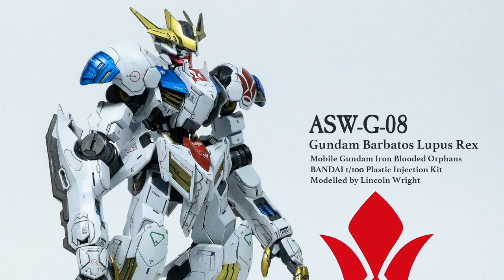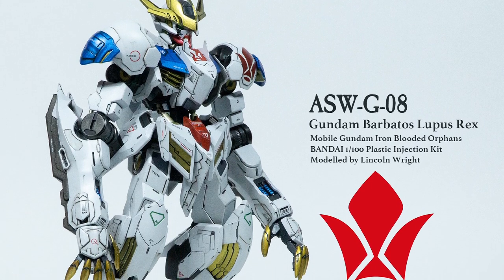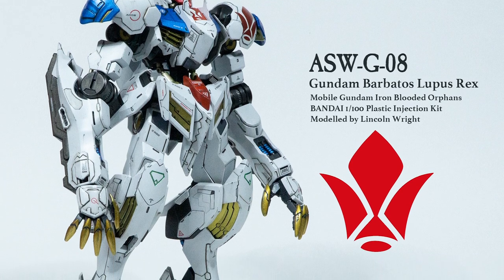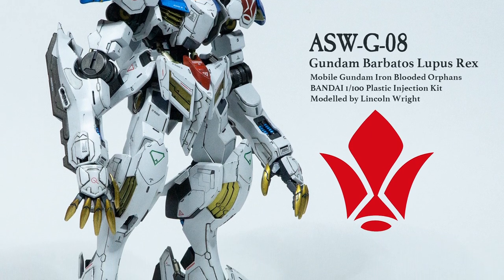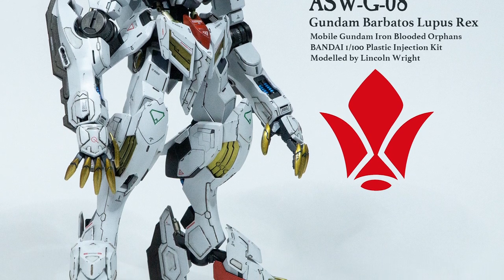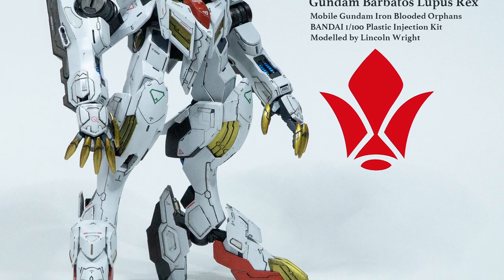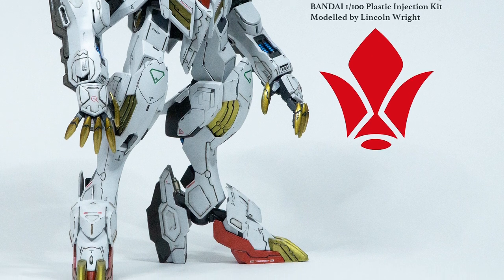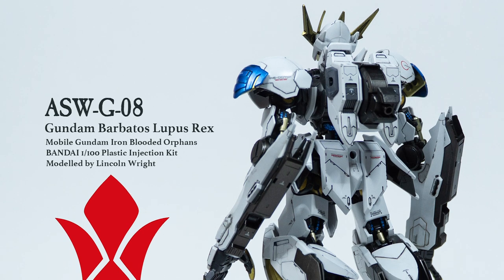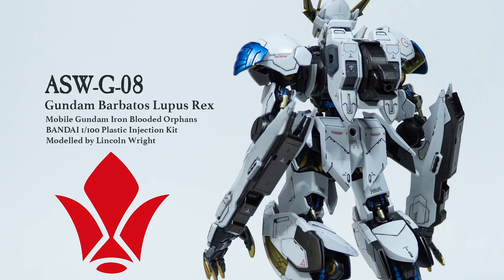Hey, Brobots! Welcome back to part two — the details — where the real work on bringing this finish happens. To explain this finish, I wanted to express a tight, scale-appropriate Japanese magazine finish on this one. They tend to show these mobile suits in a relatively new or just lightly used condition, and the weathering, if applied, is quite restrained, with the idea in mind that these are in 1-100 scale.